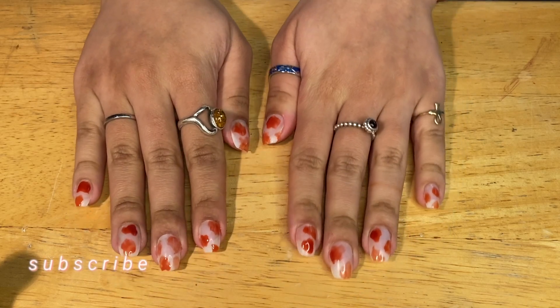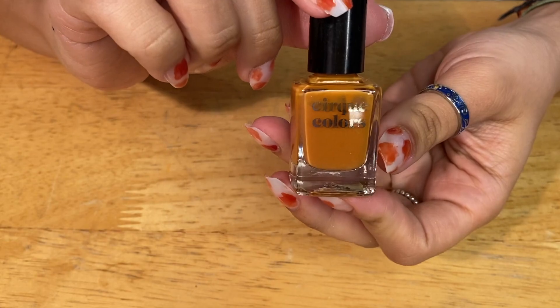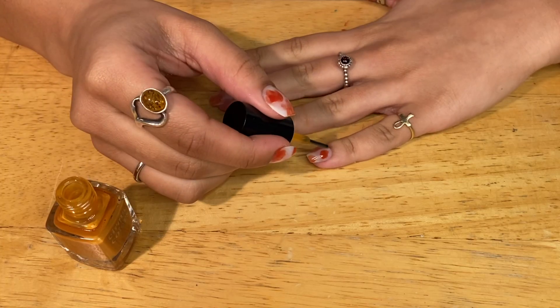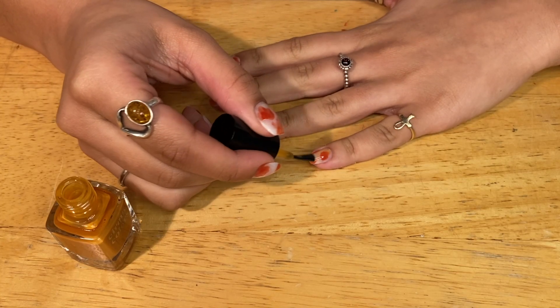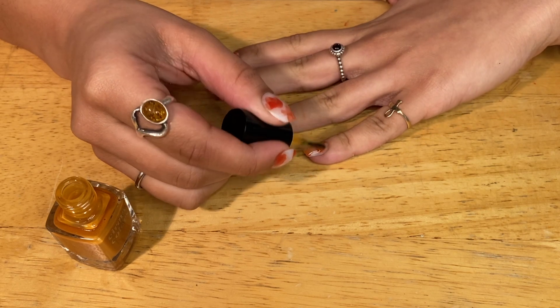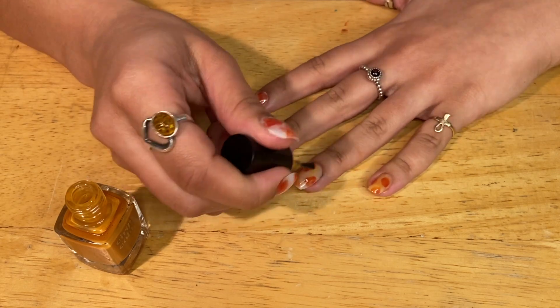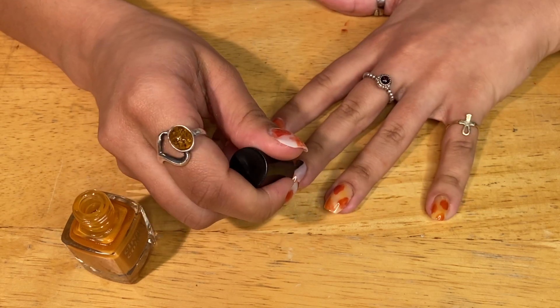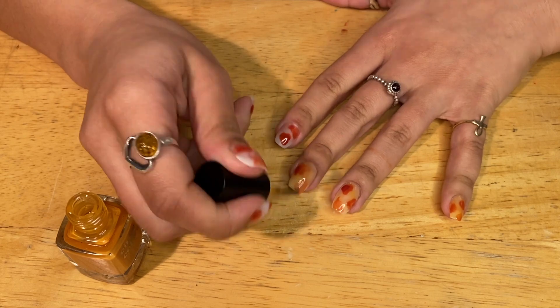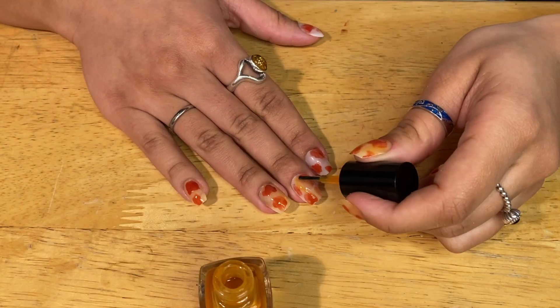So this is what that first layer looks like. Next, I'm going to take the sheer amber color in the color camel and just run that over the entire nail — painting it as I normally would. This is just going to create a second layer. Because this is such a sheer color, I tried my hardest to make this layer as thick as possible so that the yellow or amber color would really pop through.